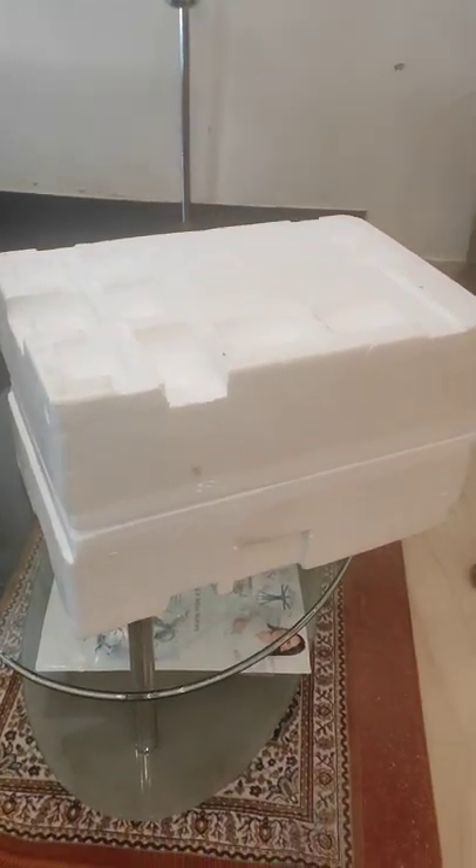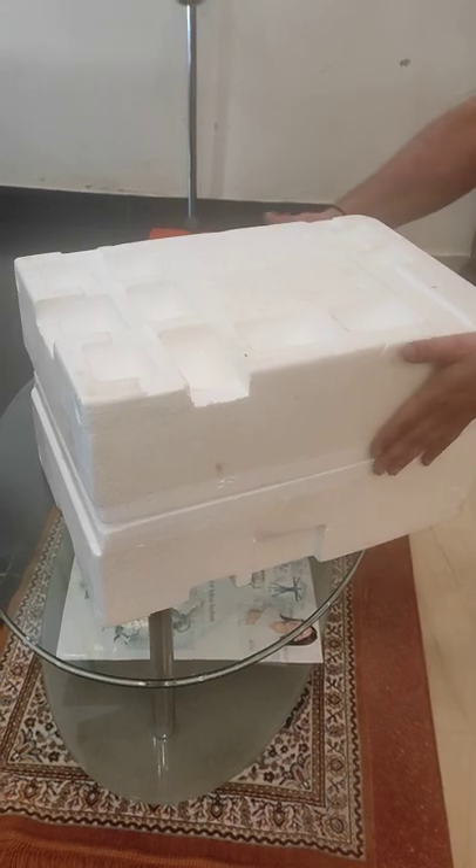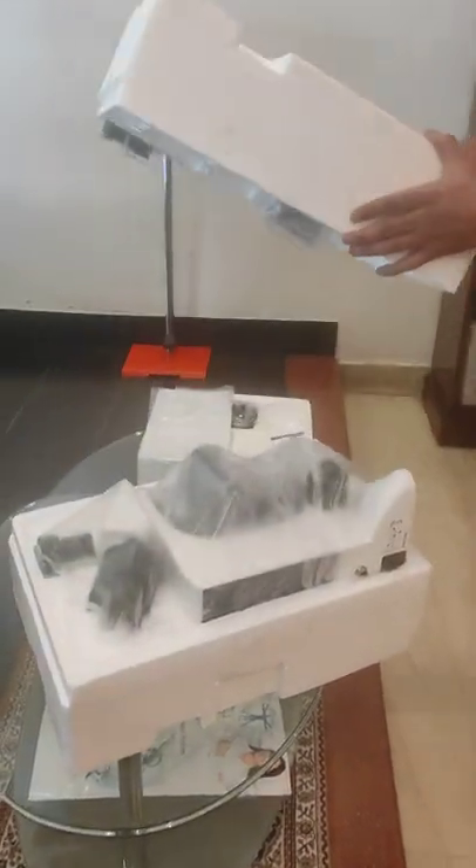Nicely. Now we will remove the upper styrofoam box. This is how the microscope is placed.